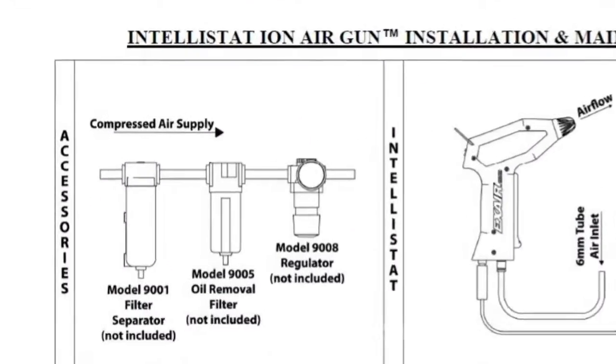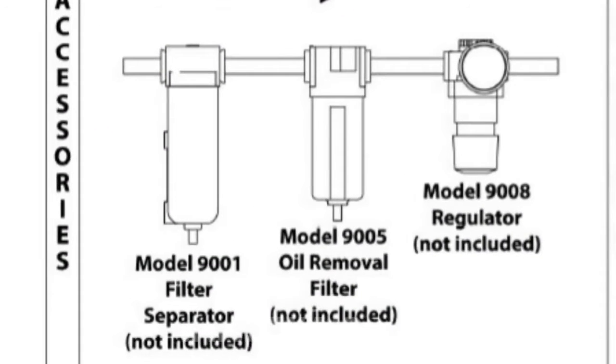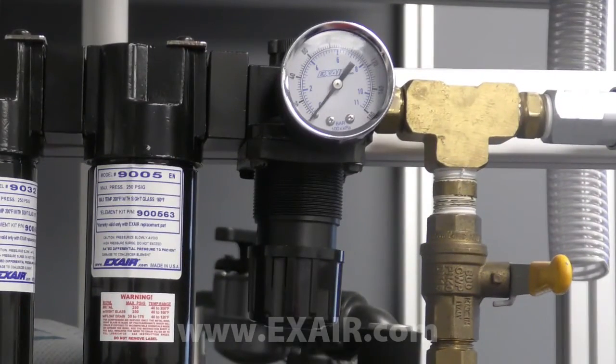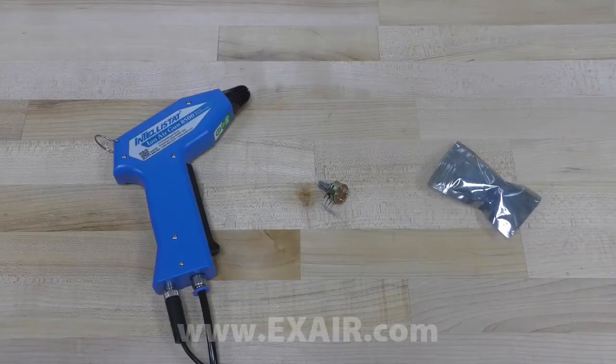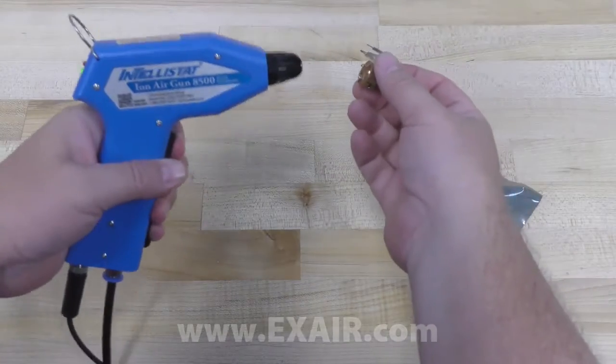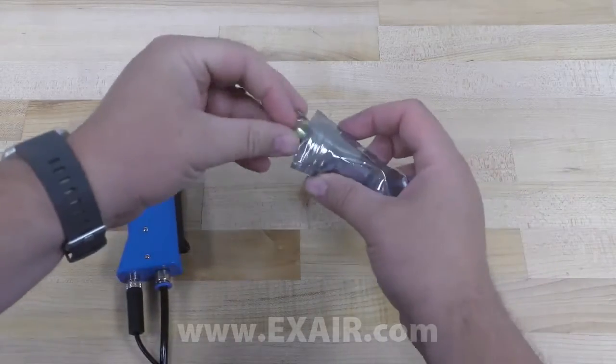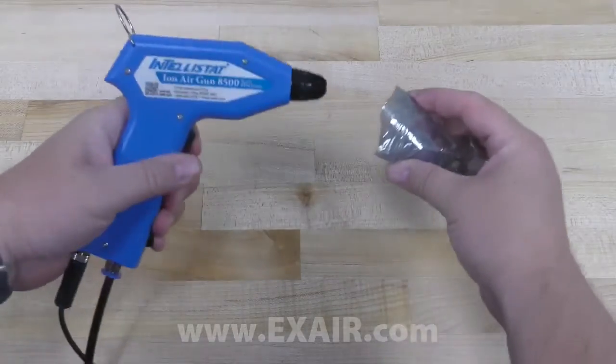Periodic cleaning of the ionizing point can optimize performance, as can the use of a filter separator and oil removal filter. A pressure regulator can be used to control the force and flow of the ionized air. This is especially beneficial with fragile or lightweight products, or any time a strong blast of air might be disruptive or detrimental.